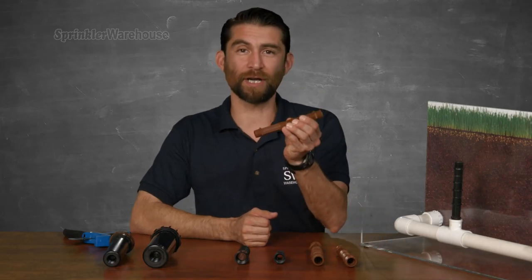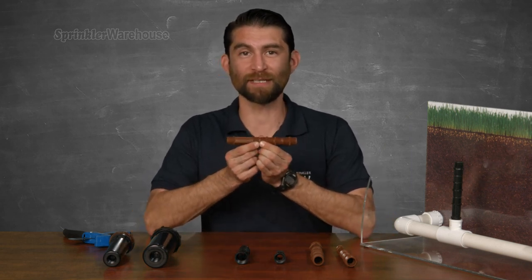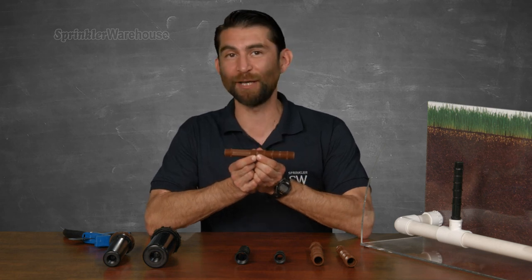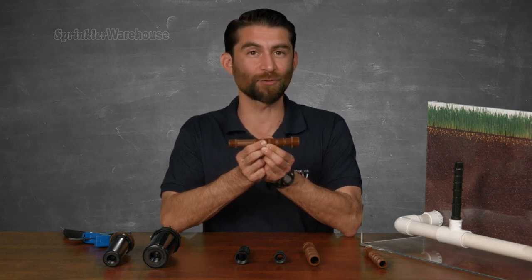This is a cut-off nipple riser. They're used to connect sprinkler heads to a threaded T or elbow on your piping. These little guys have a lot of options. I have here the half inch — this attaches a half inch threaded T connection up to a standard pop-up sprinkler head. I've got one here that goes from a half inch to a three-quarter inch, to get you from a tee with a three-quarter inch female threaded opening to a standard pop-up head, or to attach a rotor to a half inch threaded T.